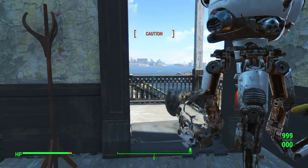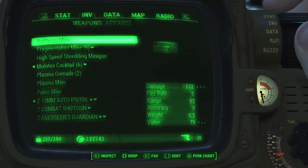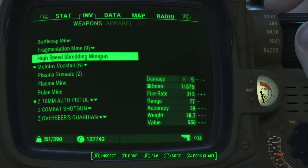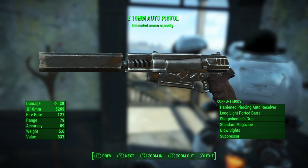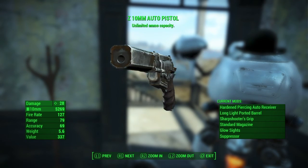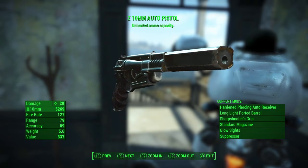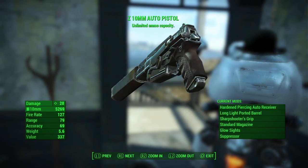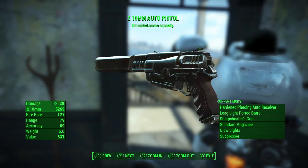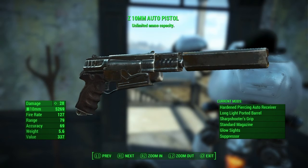My buddy asked me about the 10 millimeter pistol with unlimited ammo capacity. It uses your ammo but you make it into an automatic — all you have to do is hold the trigger down. There's no reloading; you just need a normal clip and it makes it lighter.